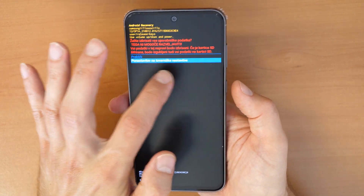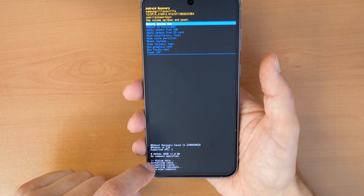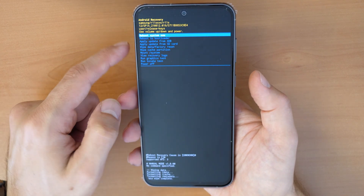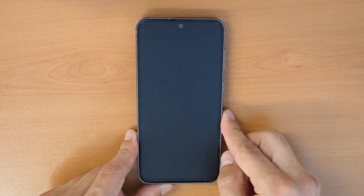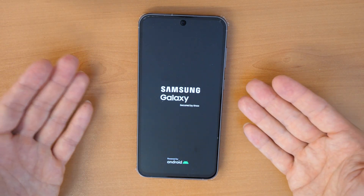It's in your language so it doesn't matter. Confirm — this will take a few seconds and then it's done. Now click on 'Reboot system now', confirm, and that's it. Your phone will power on and it will be erased.